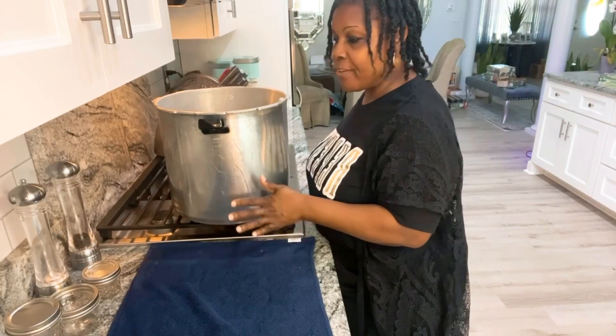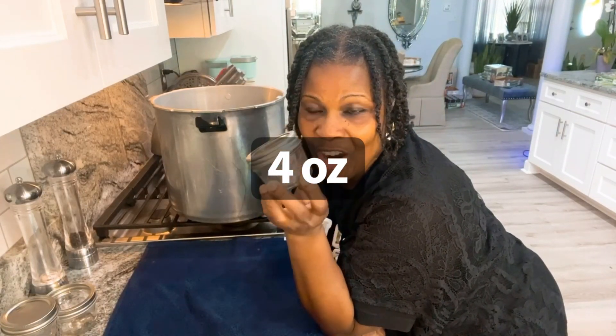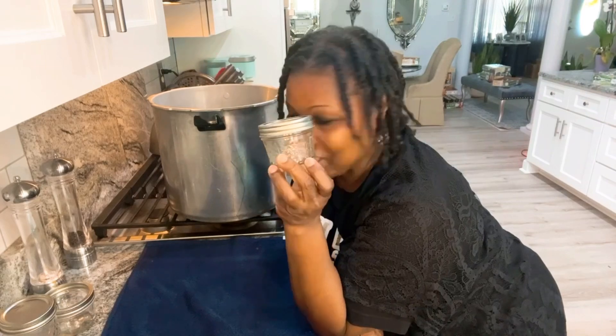After they process for 20 minutes, I turn my fire off and let them sit for about 5 to 10 minutes. Before I pull them out of the canner, I want to show you my next batch. I'll be using some little 8-ounce jars — everybody's going to have their own individual little dipping jar for fries or whatever. I also like these short fat 8-ounce jars because they're great for dips. And I'm going to fill some 12-ounce jars too, and see if I have enough for 16-ounce jars.